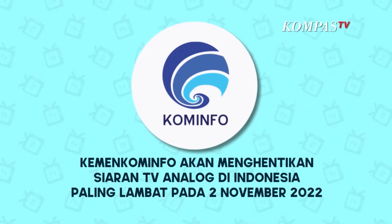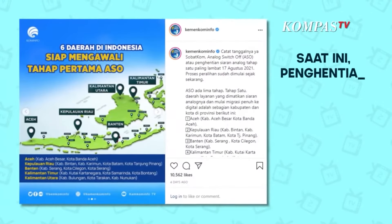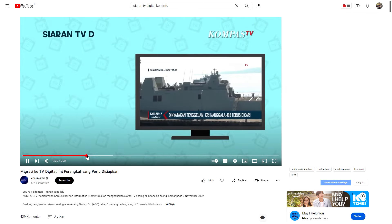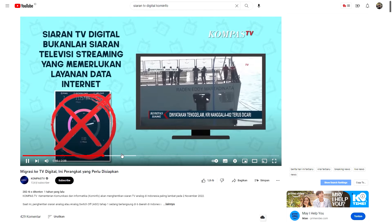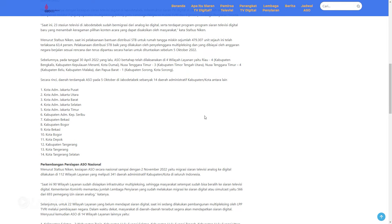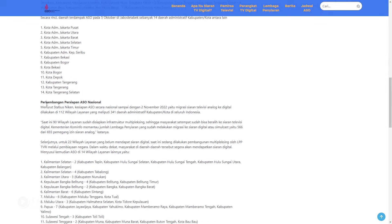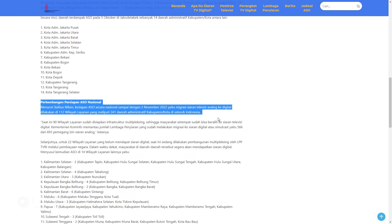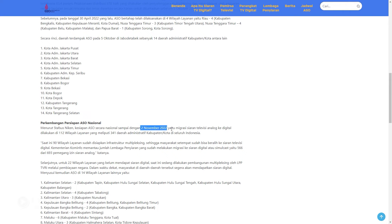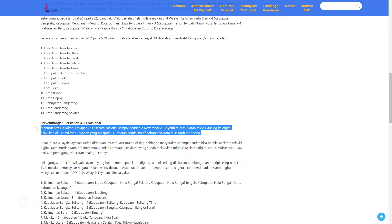Halo semuanya, apa kabar? Semoga semua dalam keadaan baik dan sehat. Kita ketahui bahwa pemerintah telah berupaya untuk mengganti siaran TV analog ke siaran TV digital. Dilansir dari website Kominfo, perkembangan persiapan ASO (Analog Switch Off) nasional sampai dengan 2 November 2022 yaitu migrasi siaran televisi analog ke digital dilakukan di 112 wilayah layanan yang meliputi 341 daerah administrasi kabupaten/kota di seluruh Indonesia. Dan sekarang sudah akhir Oktober, sudah mulai November, maka kemungkinan siaran analog akan diadakan.